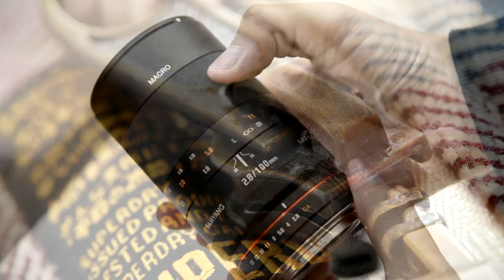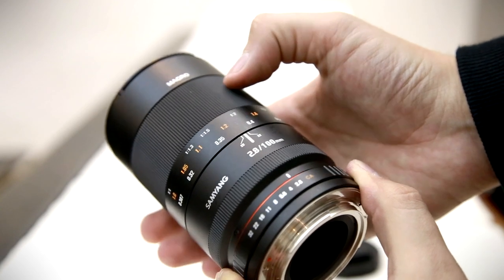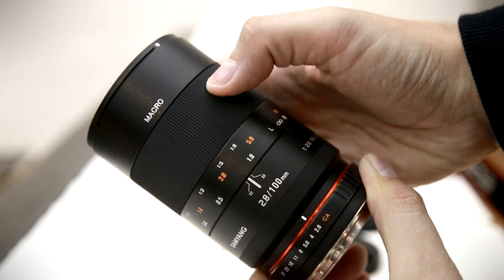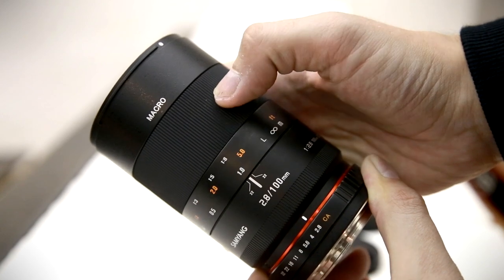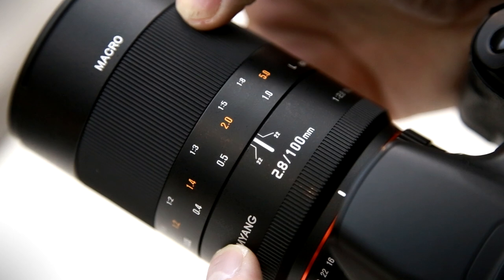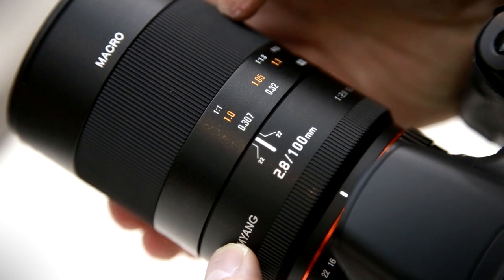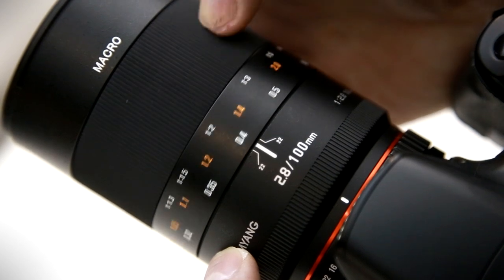Let's take a look at its build quality. The lens is long and thin, with lots of focusing information on the barrel, and it looks really quite classy, in my opinion. It's made of good quality plastics based on a metal lens mount, and it feels weighty and quite solid. The lens's main feature is the manual focus ring — it turns extremely smoothly and precisely, with hard stops at either end, and it's very well damped indeed, being a pleasure to use.